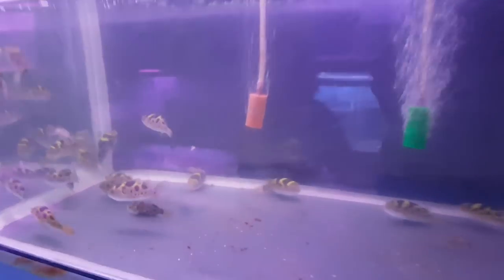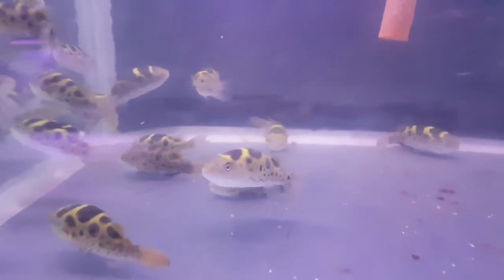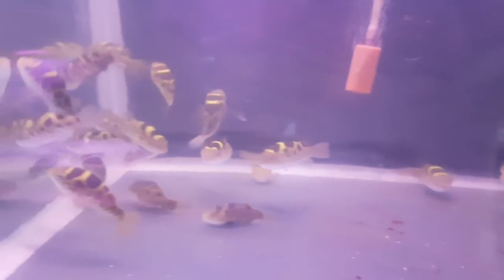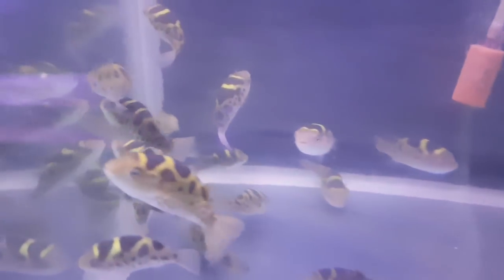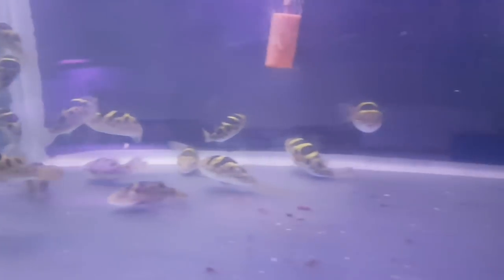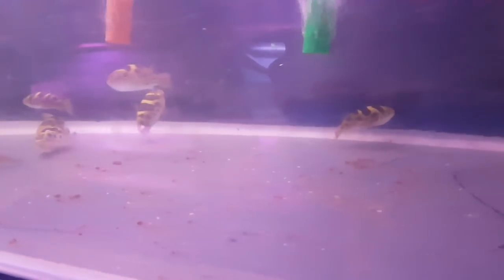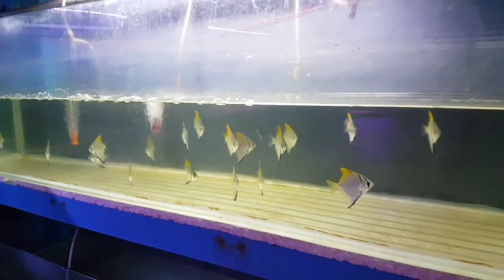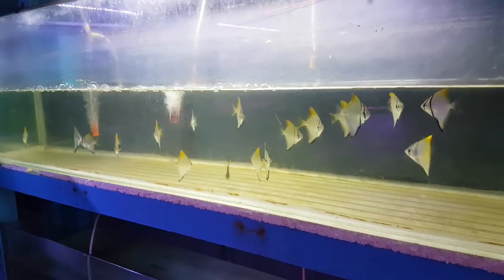If you look at the causes, it is poor water quality. If you start to absorb it, you will be able to treat it. If you have a disease, you will have a 50% water change.